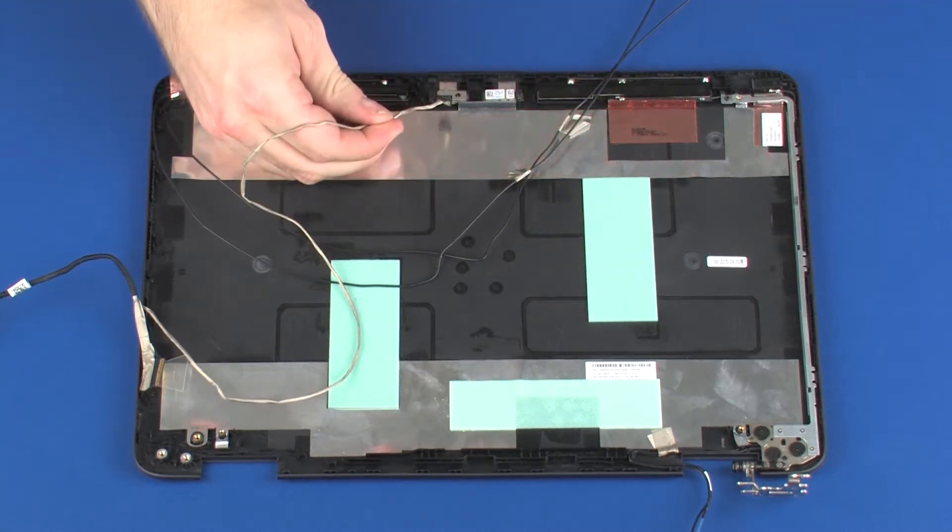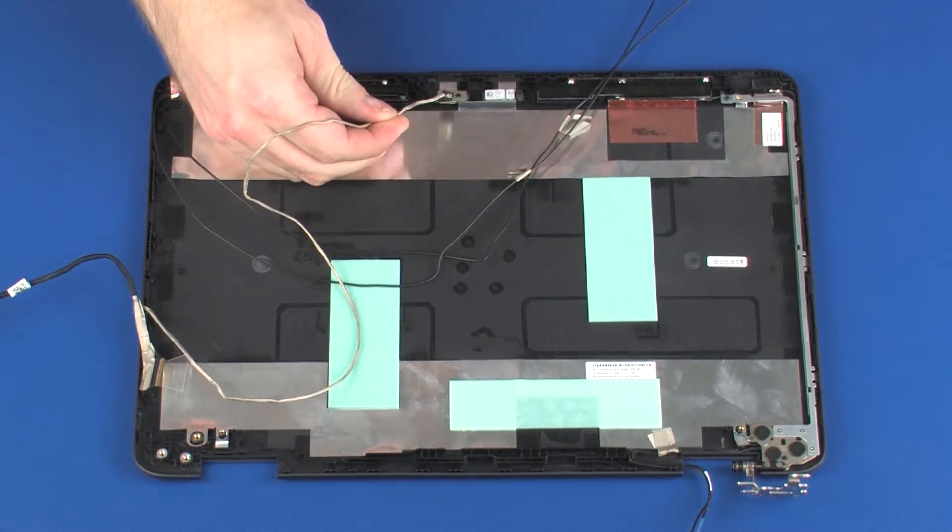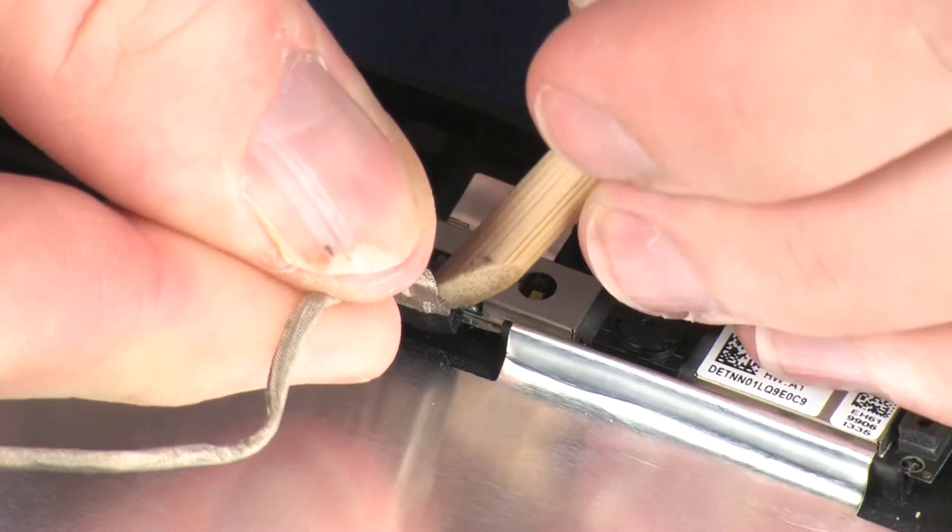Replacement. Connect the display panel cable into its connector on the webcam and adhere it to the webcam.